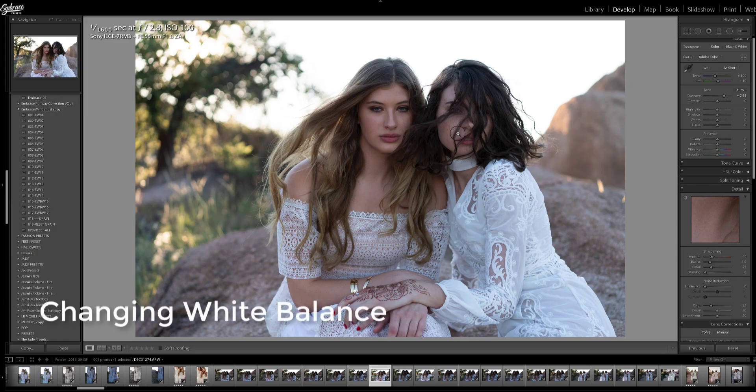Hi there! I would like to show you how to change your white balance before you apply a preset. You should always check that you have the correct white balance before you make any edits to your photo. White balance is crucial to a good image.